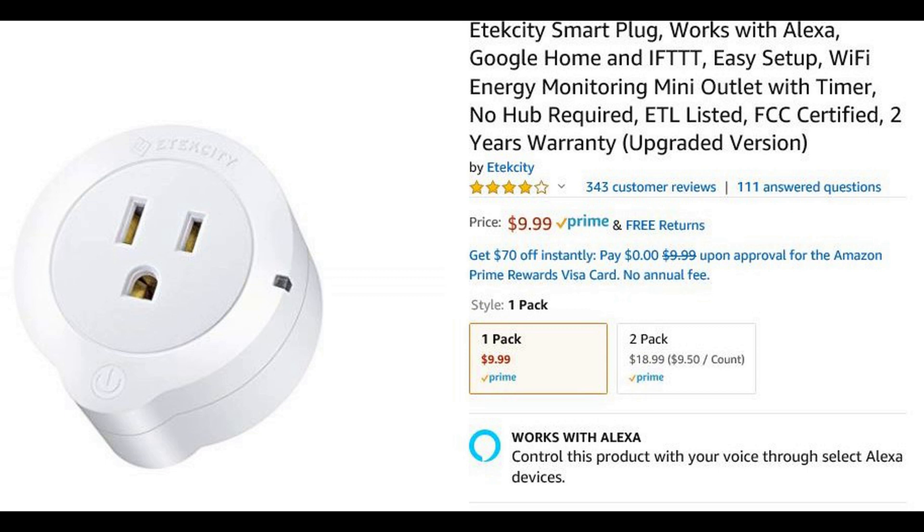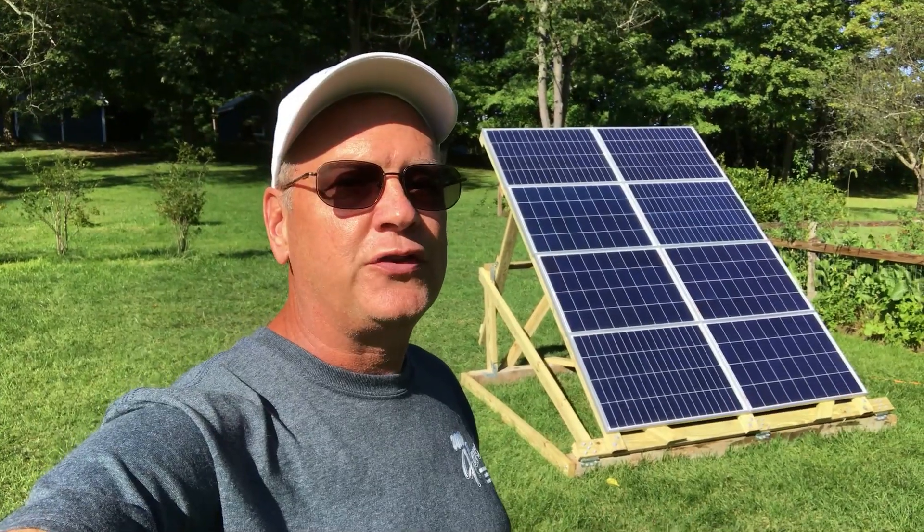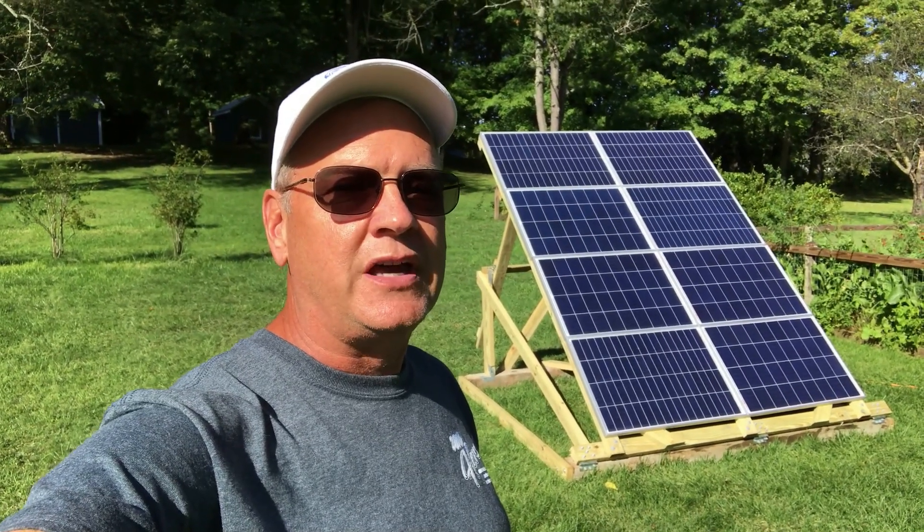I found a smart Wi-Fi plug that lets you see the wattage being produced, and there are smartphone apps that let you remotely review the production. For under a thousand dollars before any tax credits, you can build an 800-watt grid-tied inverter system to hook up to your net meter. I hope this project has been helpful — have a great day.